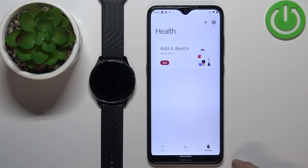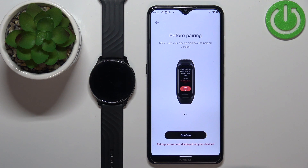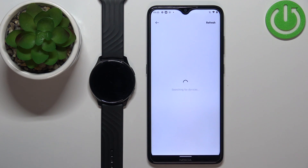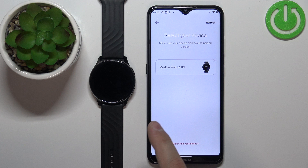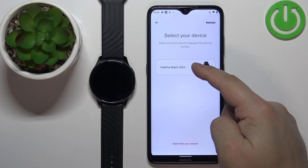Now tap on Manage, then tap on Add Device. Tap on Confirm and the app should start looking for nearby devices. It should detect your OnePlus Watch — tap on it to select it.